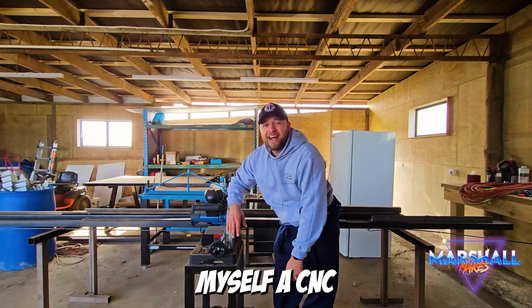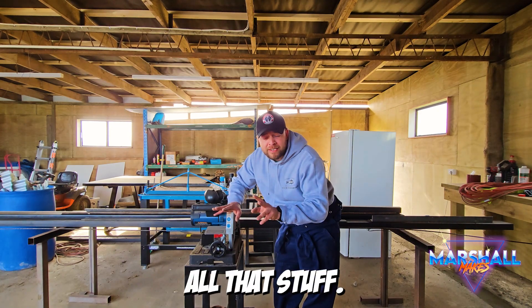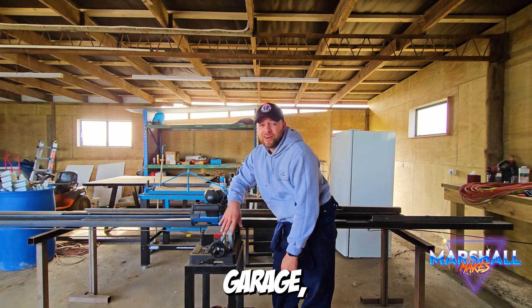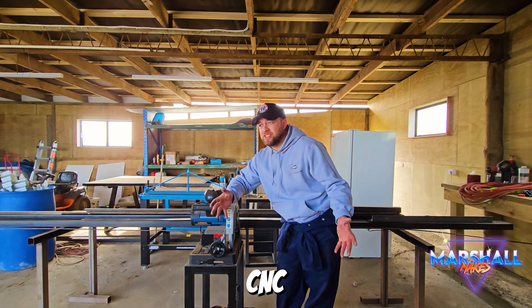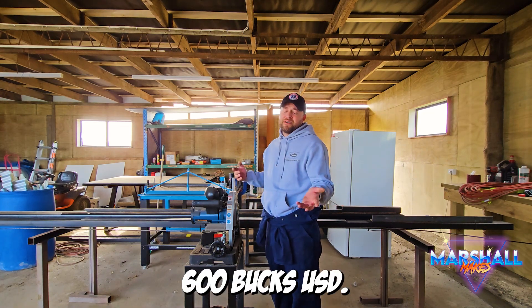I'm making myself a CNC plasma table - all the computer, all that stuff. It wasn't long ago I stumbled across a channel called JD's Garage, based in America, and the mad scientists on that channel have managed to basically build a budget CNC plasma table for under, I think it was $600 USD.